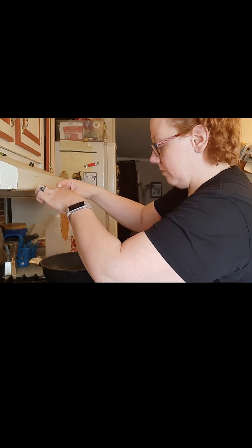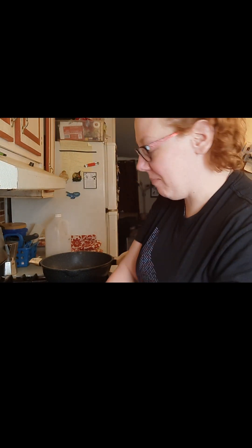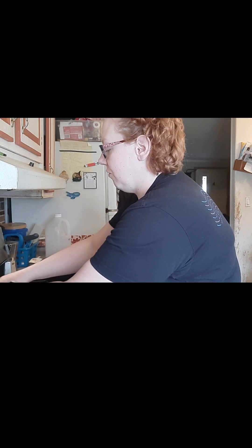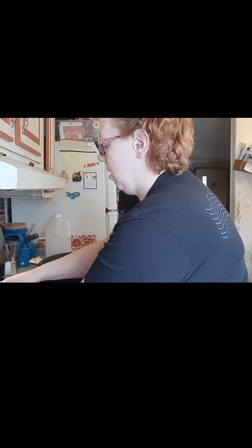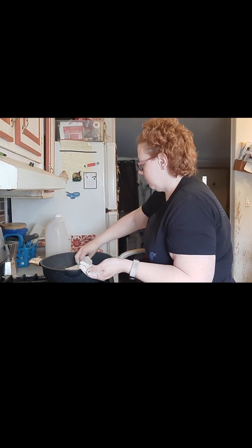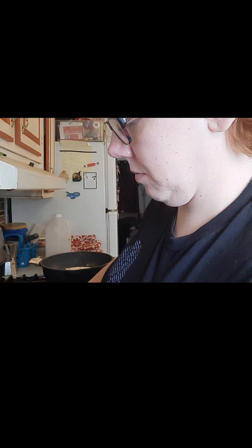Kind of dripping the egg wash back into the pan a little bit. I just created such a big mess — I dropped it too hard into my flour mixture and now there's flour and cornmeal splatter all over my stovetop.